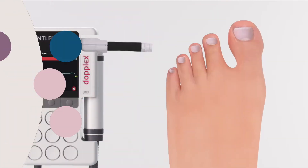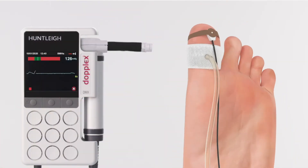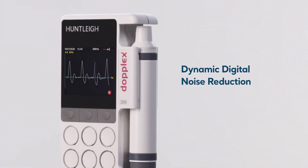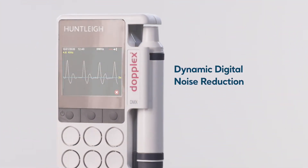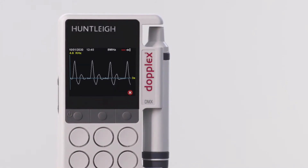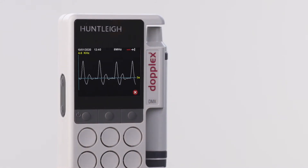With the DMX, measuring TBIs is significantly easier. Using the optional PPG sensor and toe cuff is all you need. Added to all this is a dynamic digital noise reduction system, which reduces background noise, along with our latest digital algorithms. The DMX is our best vascular Doppler ever.